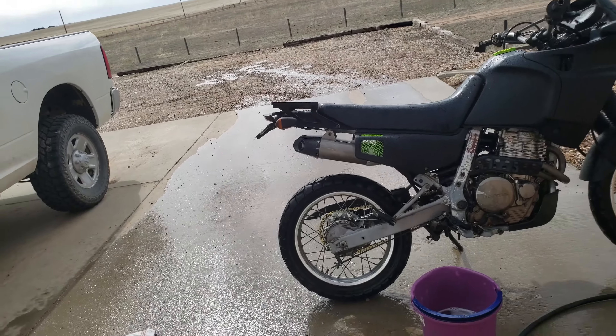Thank you guys so much for watching. The next step is the oil change, and that shouldn't be too bad — I think it's coming Wednesday. I've never done an oil change on this bike, so it'll be like a brand new bike. Pretty excited about that.